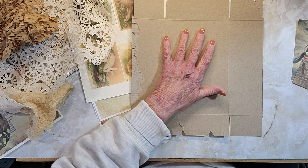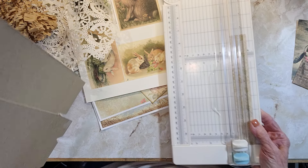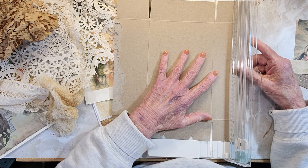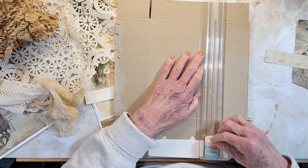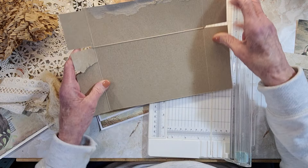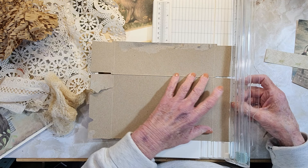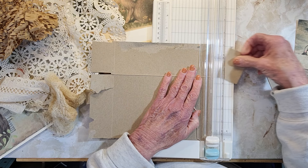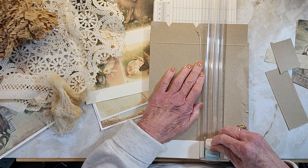You could write what year you made it, you could write Easter 2024. You could write — if it's a family member — you can write about the picture and what, where they lived, what they were doing, that kind of stuff. You know, if you have nothing else to do, you could do this.